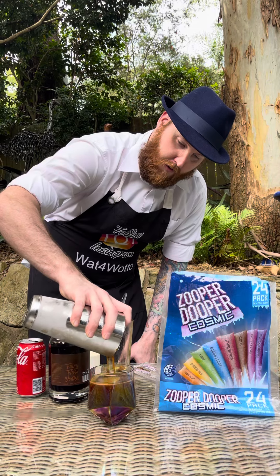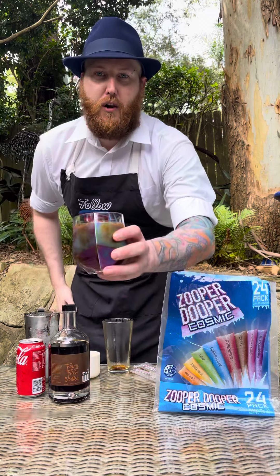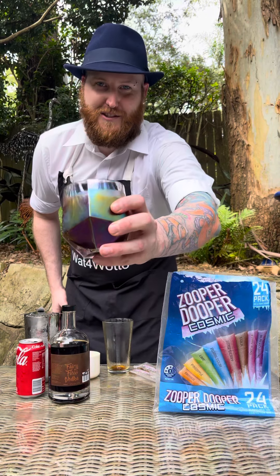And that should fill all the way up to the top. And there we have it — the Coca-Cola Zooper Duper cocktail. Cheers.